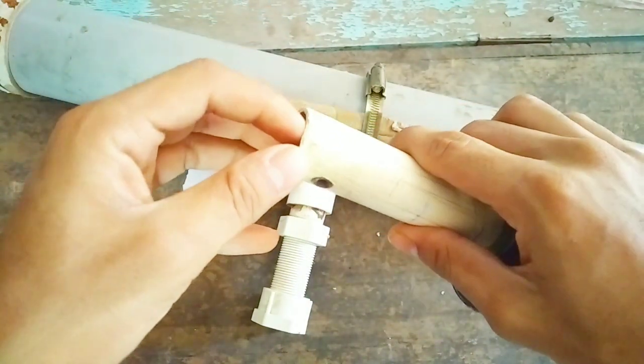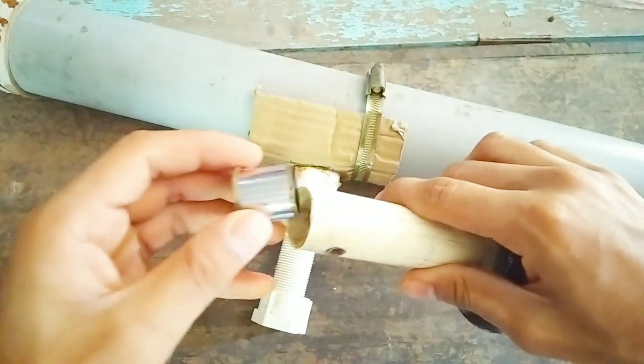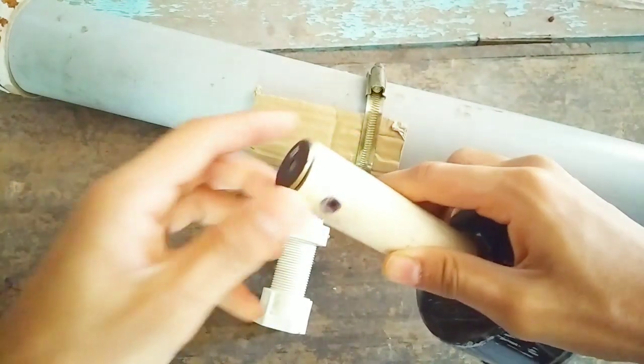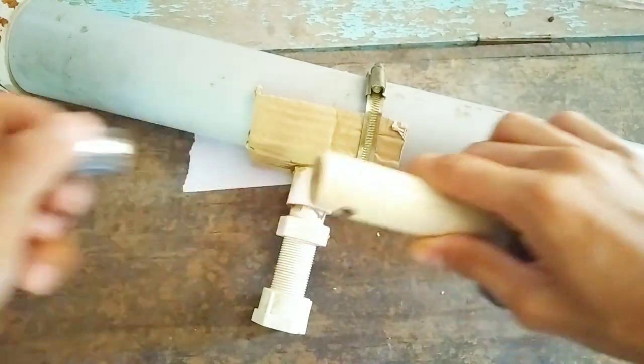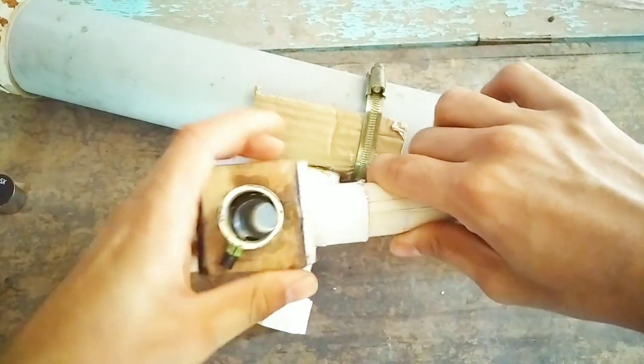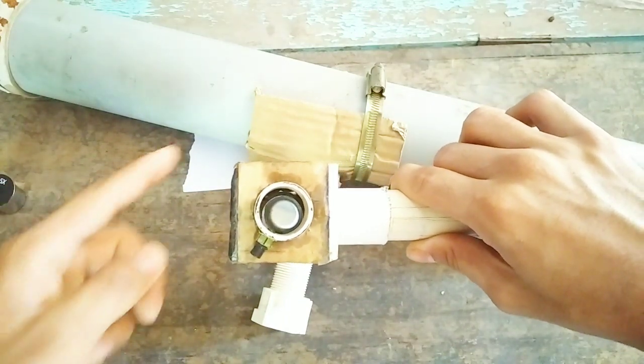In this way we have pushed the eyepiece pipe inside. Now we are going to mount the lens — but actually we are going to mount this lens in the star diagonal because it will be more easy for viewing objects.